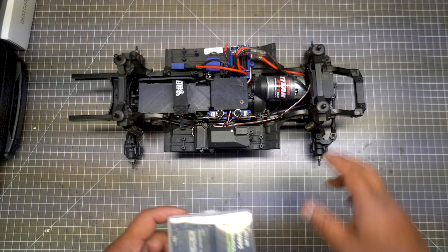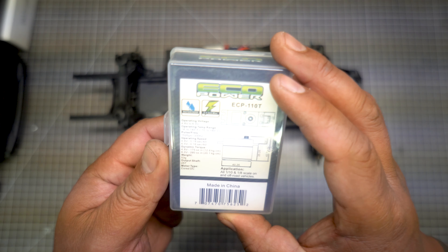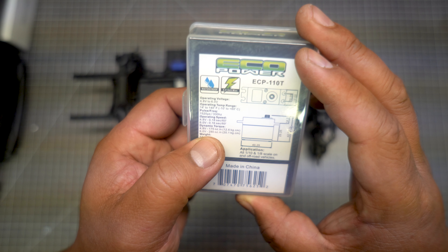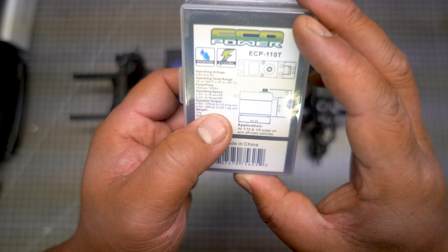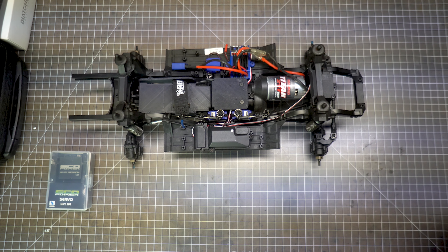From then on I always upgrade to a metal servo horn before going out. This one's been sitting for a while, so I haven't done much with it. With a metal servo horn, I might as well upgrade the servo too, so I went with the EcoPower from Aiming — this thing puts out 280 ounce-inches of torque, which is plenty for this rig.